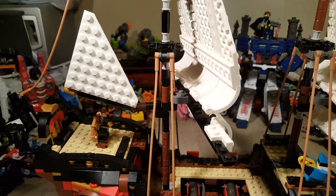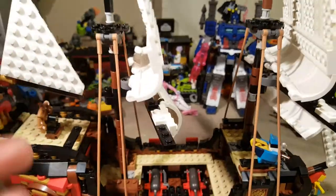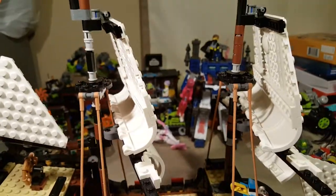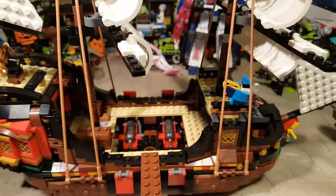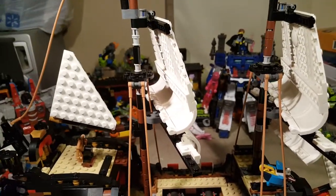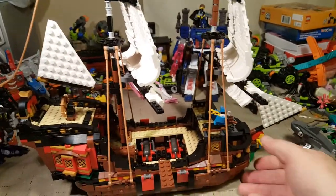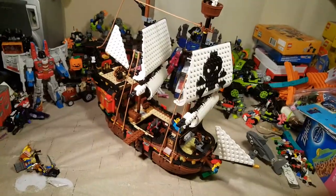I know someone put a lot of work into this, and I understand why there are brick-built sails — it's because of the type of LEGO set it is, and the fact that you repurpose all these pieces for the other builds. It would be a lot harder to repurpose cloth sails. So I understand aesthetically, but I do not like these brick-built sails. When I rebuild this, I'm probably going to keep it built as the tavern, because I think that looks really good and I don't have anything like that for my pirate series — although you can never have too many ships either.